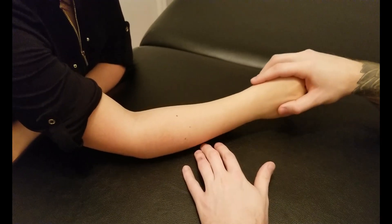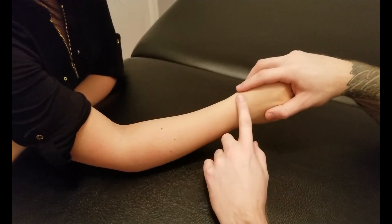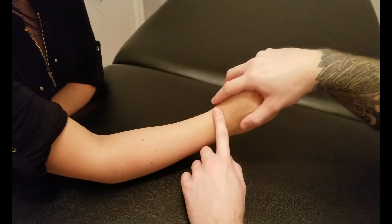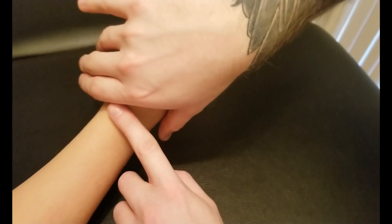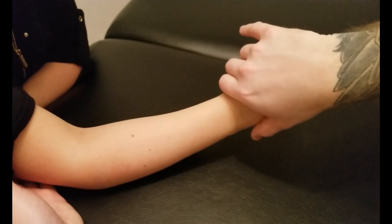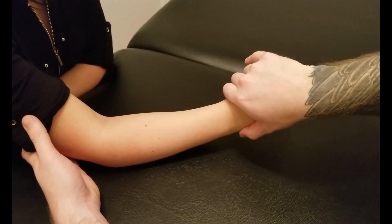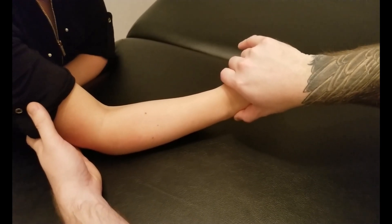For the break test, we want the forearm off the table so that there's a space, and then we're going to have them in some radial deviation and a little bit of extension. I'm going to place my hands across the metacarpals, focusing on that second one, and I'm going to hold in behind her elbow to make sure it doesn't move. I'm going to draw down — please don't let me move you — and hold for five, four, three.